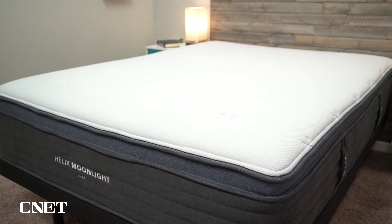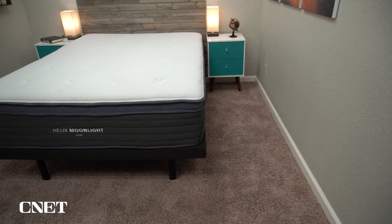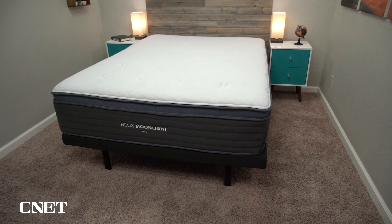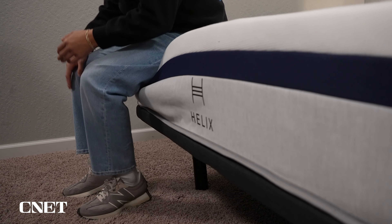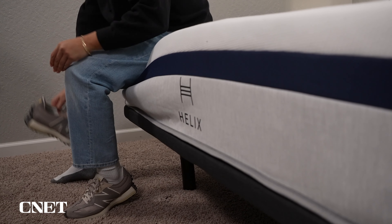If you lay down on the mattress right after you unbox it, you might sink all the way down to your foundation or floor — this is totally normal. It just needs time to fully inflate and reach its proper firmness level, and should be totally ready to go in a day or two. You can still sleep on it night one; it just might not be firm enough to your liking.